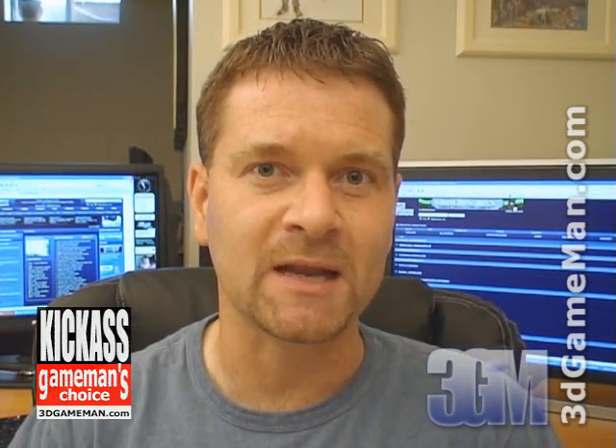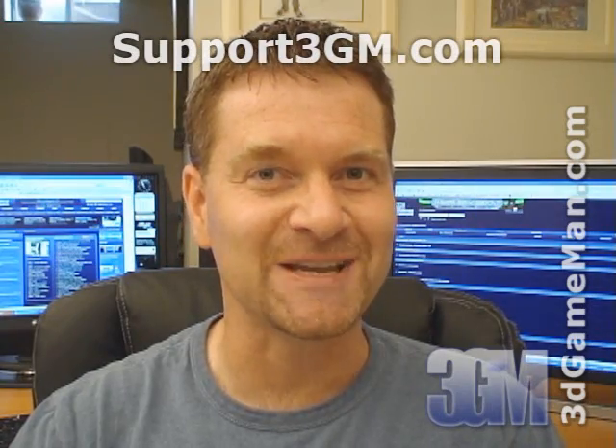Again, my name is Rodney Reynolds. This has been another video review. Be sure to check back very soon — I will have a brand new one for you. Also pop into my website at www.3dgameman.com. While you're there, you can go into the forums and register — registration is completely free. You can find out a lot more on this product in the forums. If you love watching my video reviews, please remember to help support 3dgameman.com. If you wish to support, please visit support3gm.com. Until next time, take care.